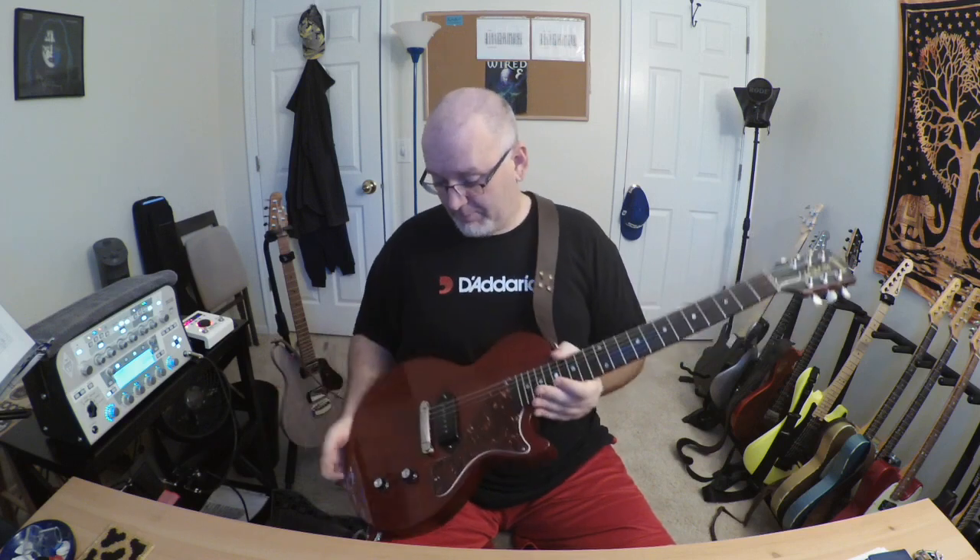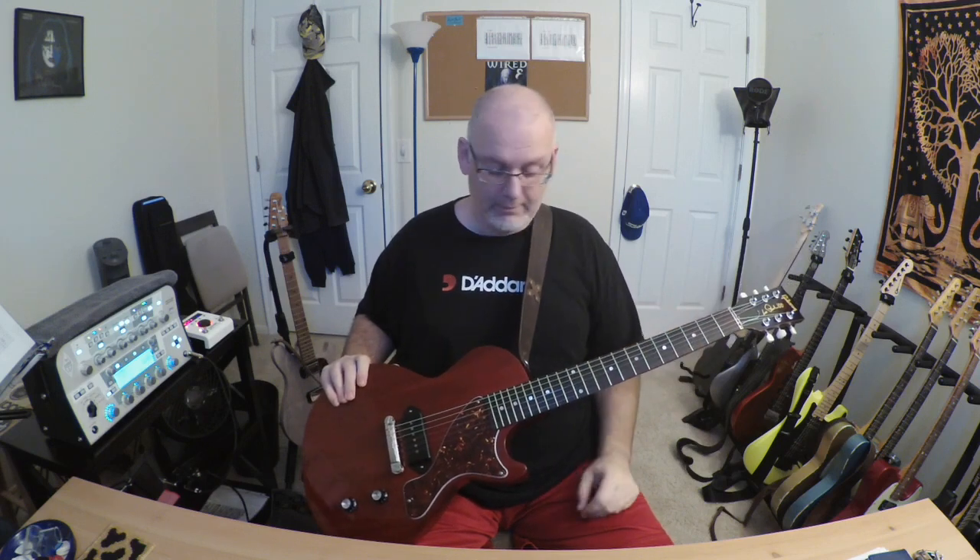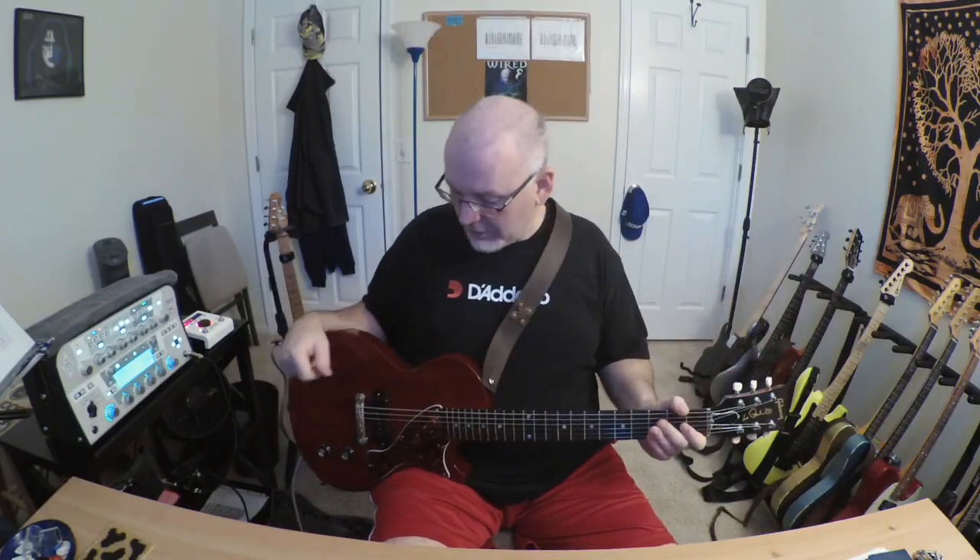Gibson will send you the titanium nut for free. I've seen the Tusk alternative for about $19 online — may give one of those a shot eventually. But all in all, it's a Gibson Les Paul Jr. — about as simple as a rock guitar can get and they're great for rock and roll. Just a big old slab of mahogany, big old mahogany neck, single P90, volume and tone. I'll put some close-up pictures up. Thanks for watching, I'll see you next time.